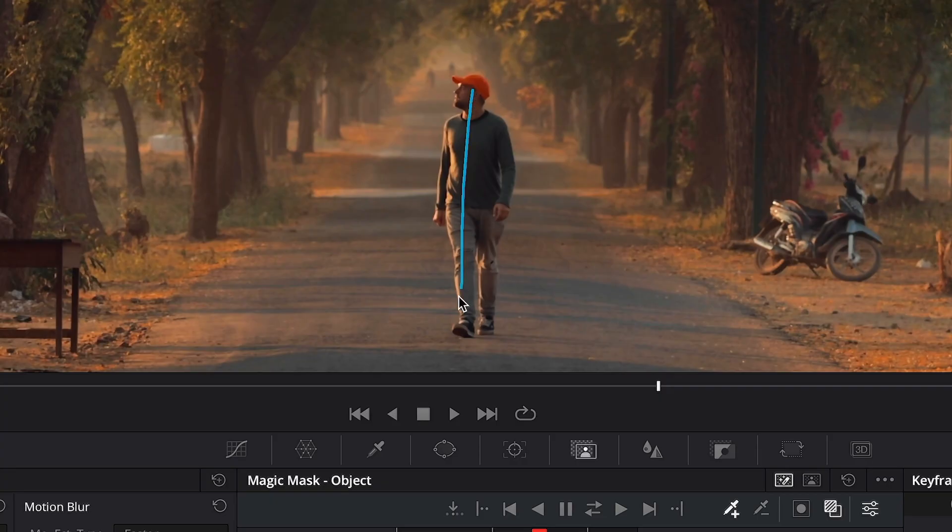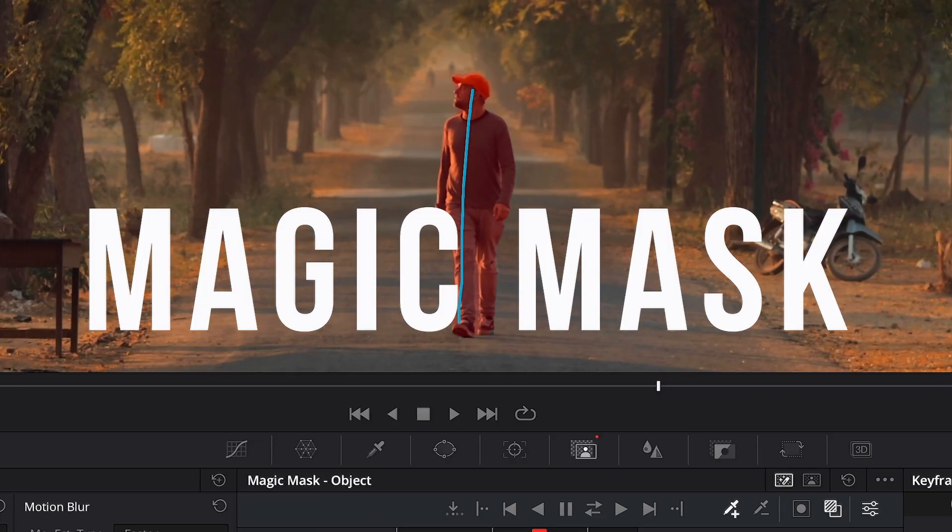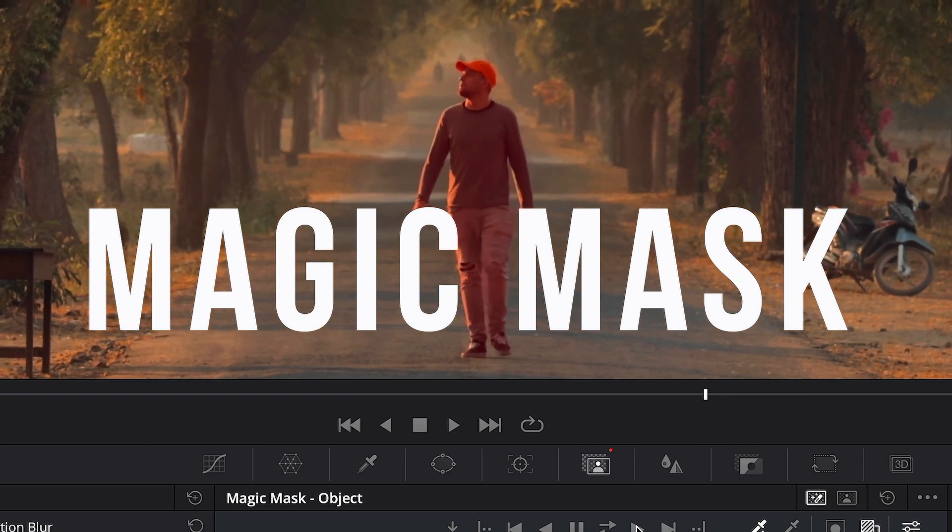It is safe to say that masking is every video editor's nightmare. There is a new incredible AI tool which is called Magic Mask, and you can find that within the Studio version of DaVinci Resolve.